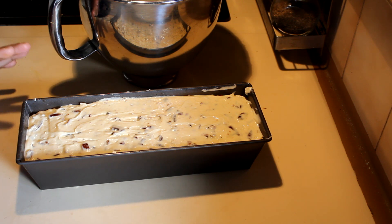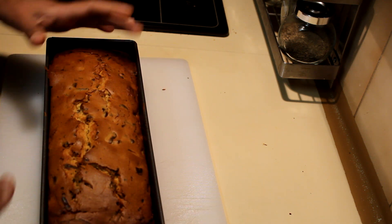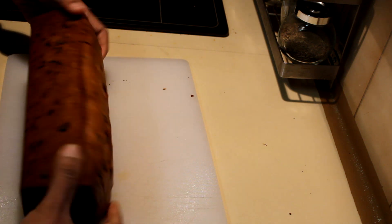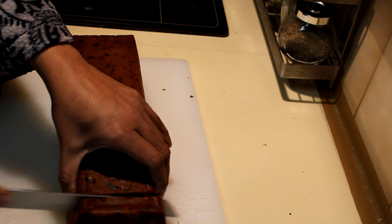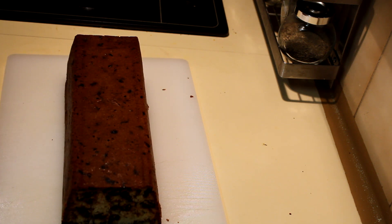I've finished baking the cake and left it in the same tray to cool down. This is how it looks — always put it upside down when removing, not right-side up. Slice it according to the size you like. It's loaded with dates and you can use butter on top, or enjoy it with a nice cup of coffee. I hope you enjoy this — thank you for watching!